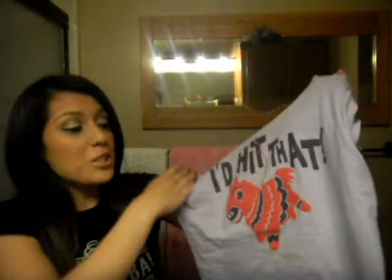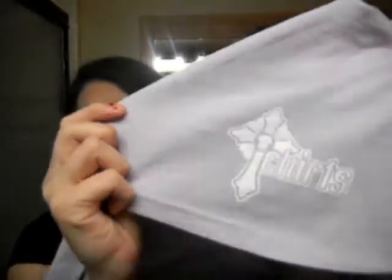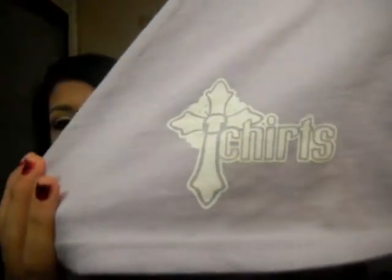The purple shirt says 'I Hid That' — I thought it was super funny, especially with the piñata graphic and the little quote on it. Both shirts I got were in medium. The black one fits me pretty tight, which I like, and the purple one was a little bit looser. I really liked the logo on the back — it has a little cross and it says 't-shirt' but with a 'c' instead of an 's', which I thought was really original and cute.